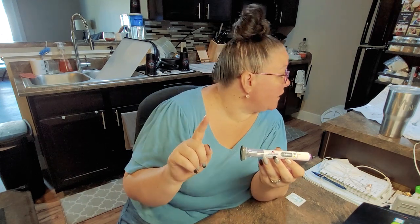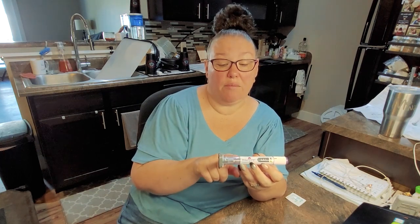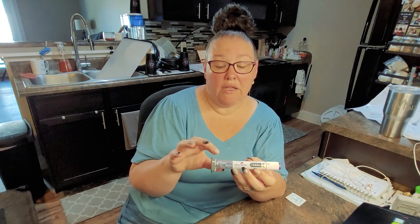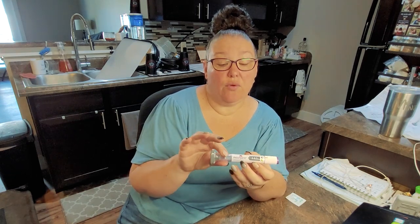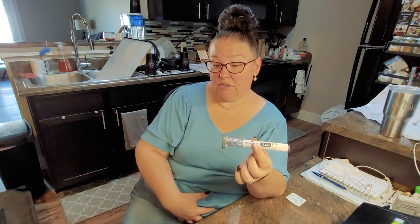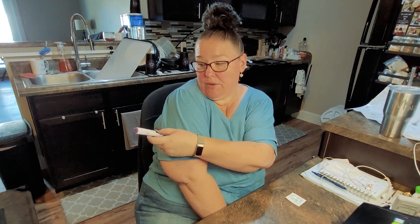The first click is the injection starting, the second click is the injection completing. There will be a grey plunger that shows up — that will let you know. It's about ten seconds from the end of the first click and it should be done. Just like Wegovy, you can inject this in the front of your thighs, in your stomach, or in your arms — but they say the back of your arms. If you want to do the back of your arm, they say you need to have somebody else do that injection because it's awfully hard to see what you're doing.